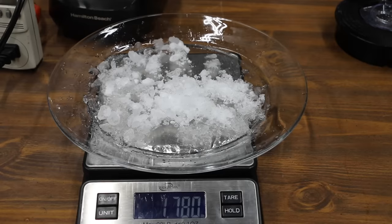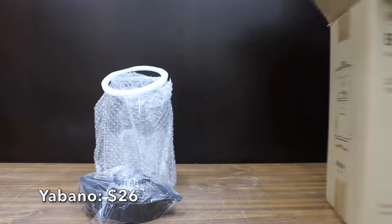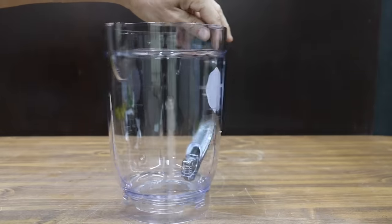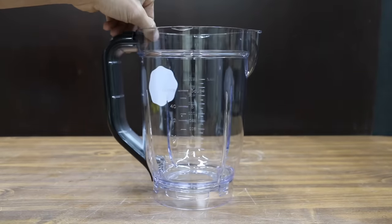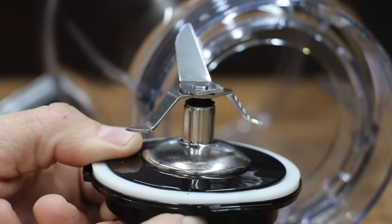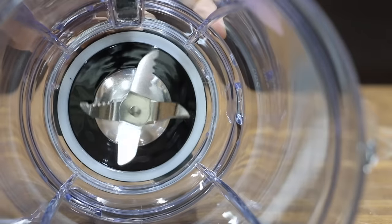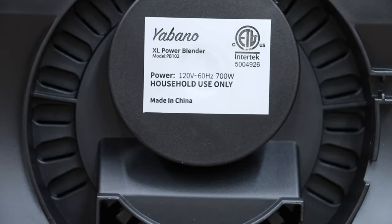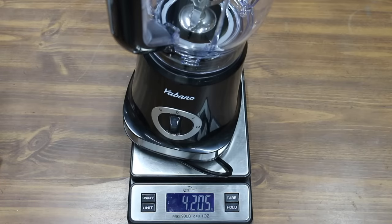The plate with ice weighs 2.49 pounds and the plate with snow weighs 1.78. At a price of only $26 is the Yabano brand. It includes a pulse mode as well as two different speeds. They claim their Triton plastic jar has passed the desktop drop test. The bottom of the container can be disassembled for cleaning. The blade is designed to create a vortex to improve blending action. The Yabano is made in China and can reach 35,000 RPM.